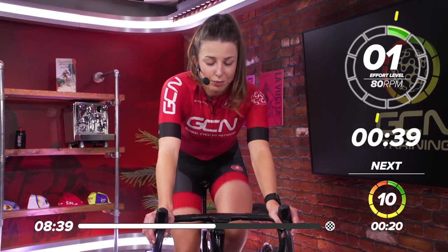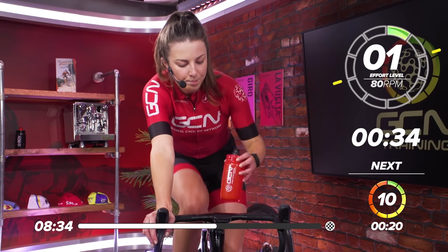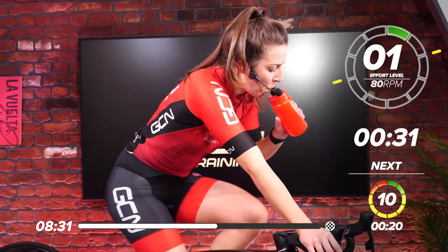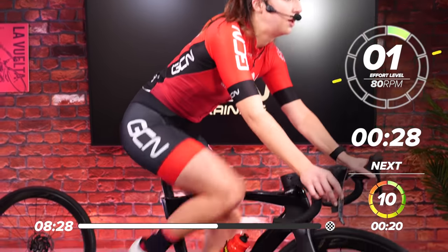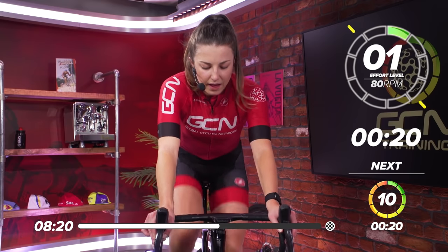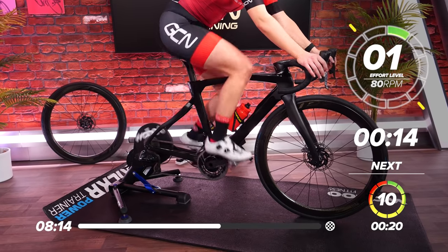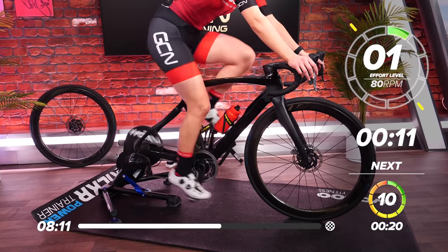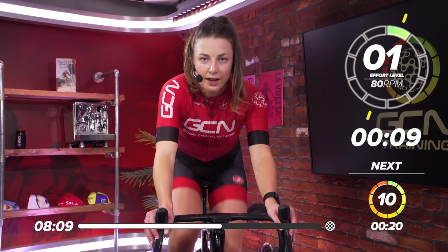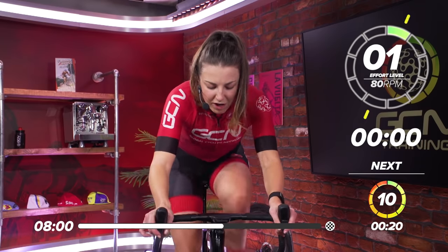40 seconds before we go into our sprint now. Take a drink on board if you've got one. 20 seconds to go. Think about that gear — I'm going to get back in my big ring for some big gear efforts. Six more to go, six more 20 seconds. In 10, get ready, select that gear. In five, four, three, two, one. Come on, let's go.